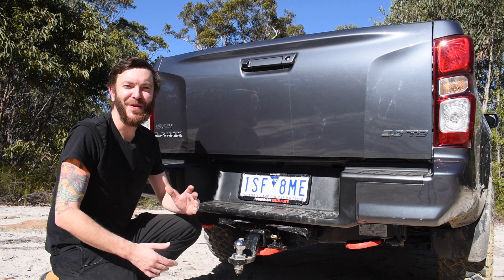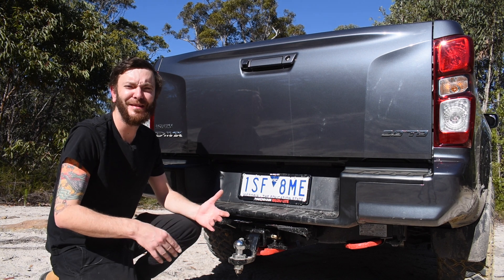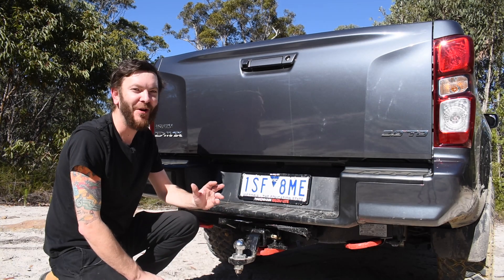Well the build is certainly getting there, but it's by no means done — we've got so much more coming up. Drawers, canopy, lighting — the list is almost endless. This is going to be one unique vehicle, and now we can tow. Can't wait to get out on the tracks.